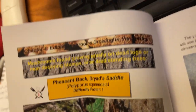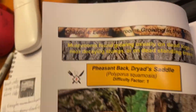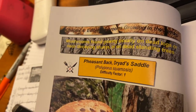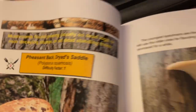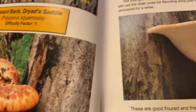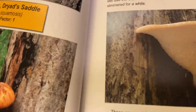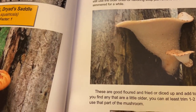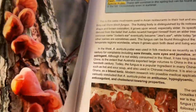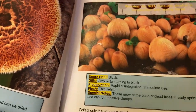I start with edible mushrooms, organized by where they're growing from — the ground or from wood. They're broken down into spring, summer, fall, and winter, and then further broken down by whether they're growing from dead wood, stumps, logs, the ground, grass, or mulch. So they're all separated, and when you find something you can go right to the time of year you found it and where — on a log or whatever.